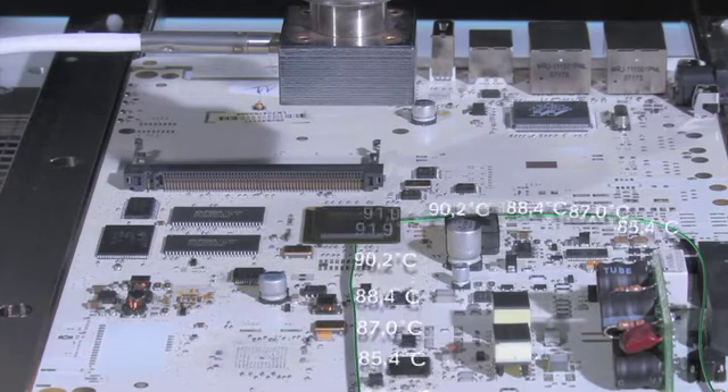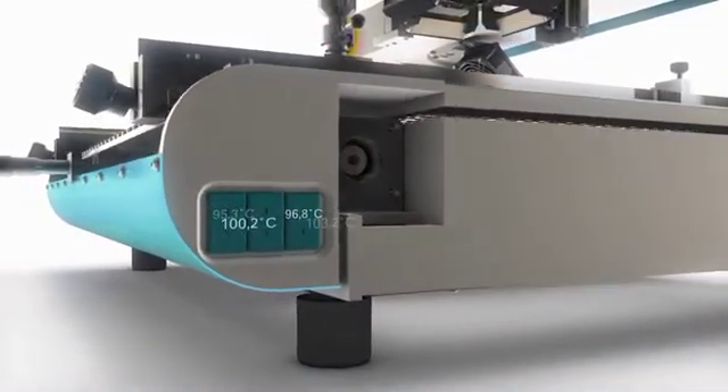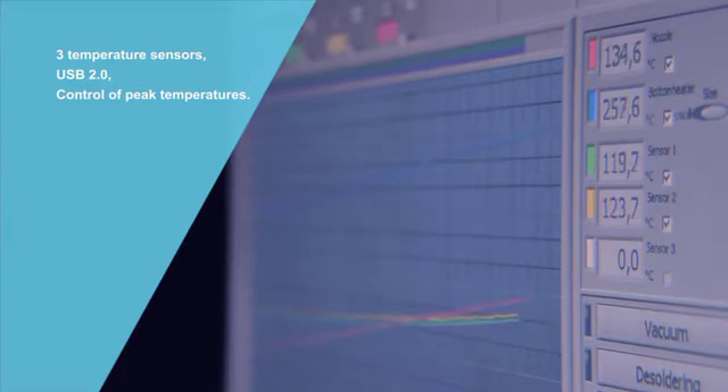These are the three external sensor ports and the teach-in mode software, which controls the building of the soldering profile. The system software precisely controls the various phases or stages of heat-up, the activation of the soldering operation, and the cooling cycle.